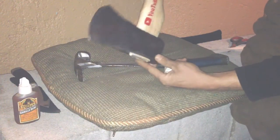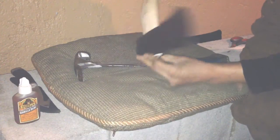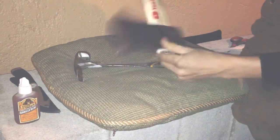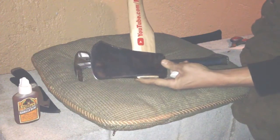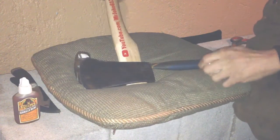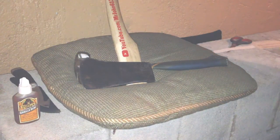There it is. I might put a clear coat over that, but like I said it's just something for chopping up small pieces - nothing major, just an old axe. That's it for this episode guys, check out my next episodes.